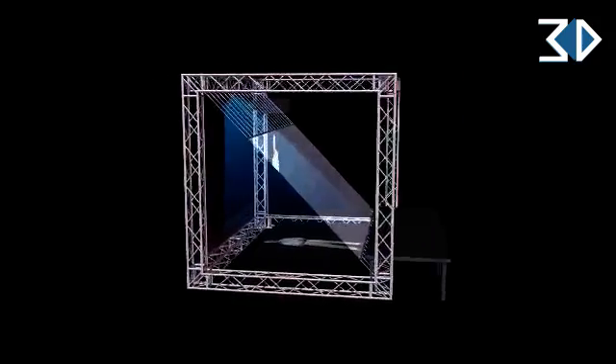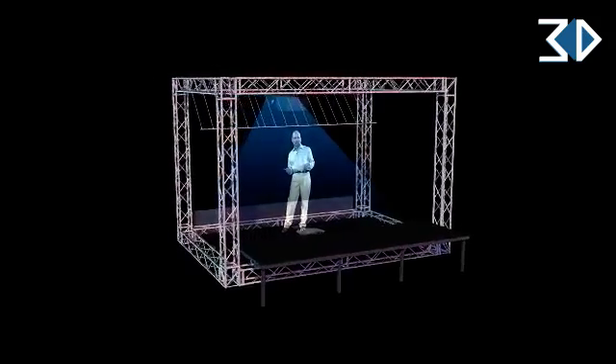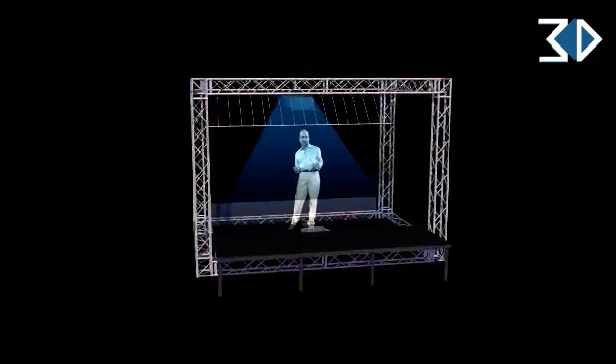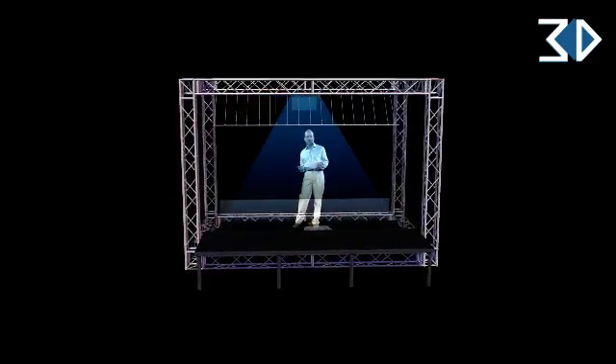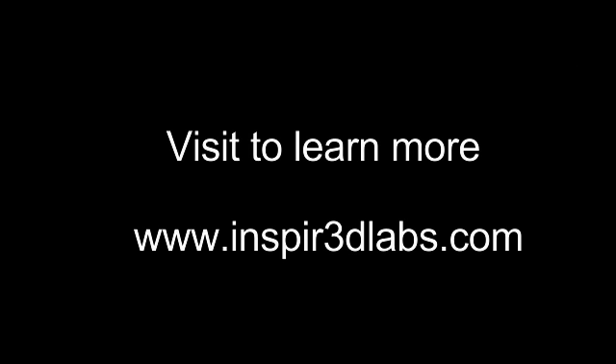Thanks in part to the amazing optical properties of the Eyeliner foil combined with the light and picture output of Christie Digital high definition projectors, the image has depth and opacity that actually supersedes the scale and definition of traditional 3D holograms.